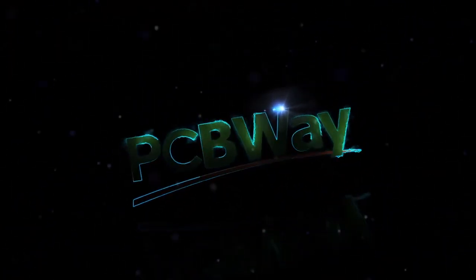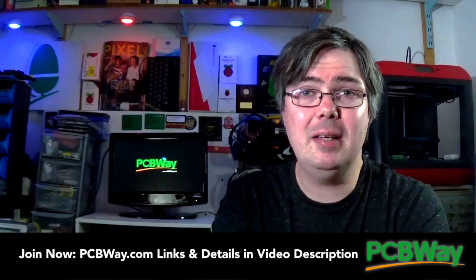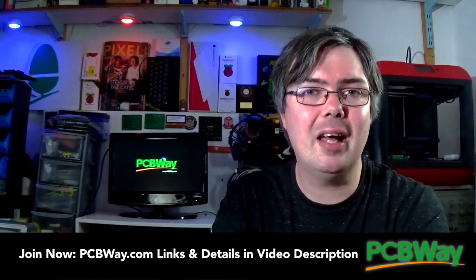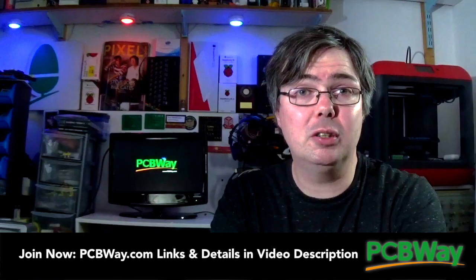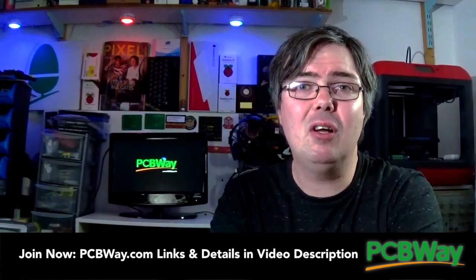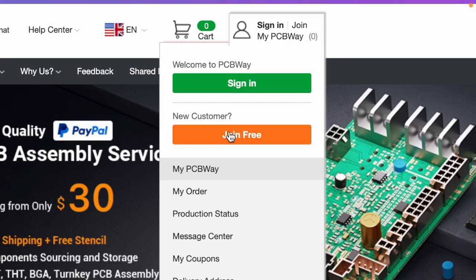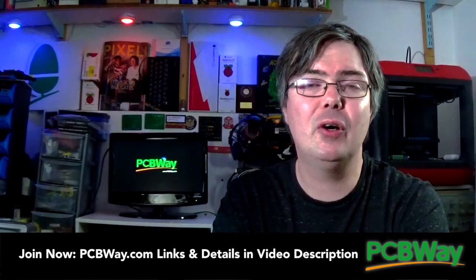Throughout this and many other projects here on Wi-Fi Sheep, I have been truly grateful to be partnering with PCBWay.com, the number one solution for all your turnkey PCB manufacturing and assembly needs. If you're like me and have an ever-growing interest in hobbyist electronics, then having a company like PCBWay at your disposal really is invaluable, and will be for us going forward with more advanced Tiny Basic Computer builds. If not done so already, do go and take a look at PCBWay.com and sign up for your free account — once you get into having your own professional custom PCBs made, it really opens up so many possibilities for your own future projects.